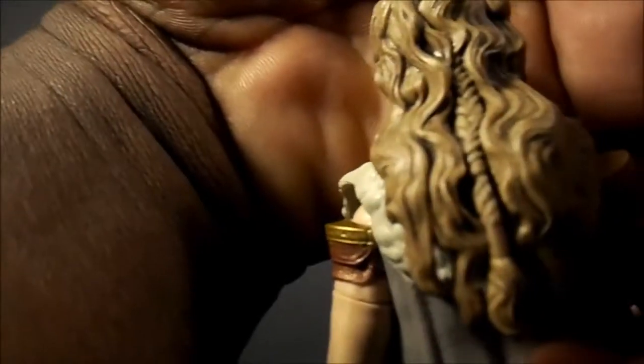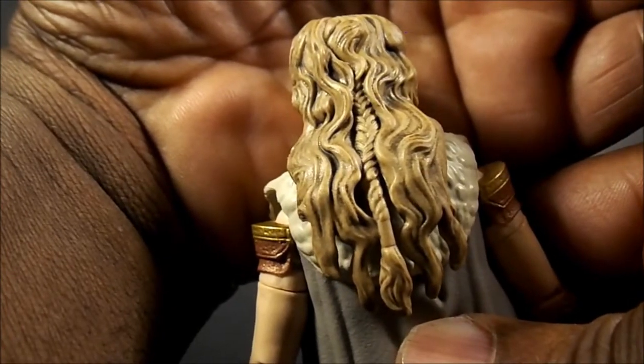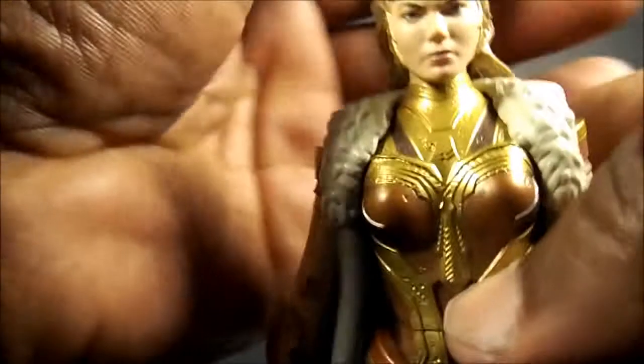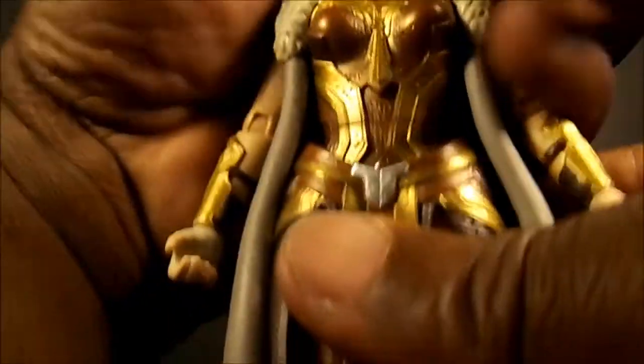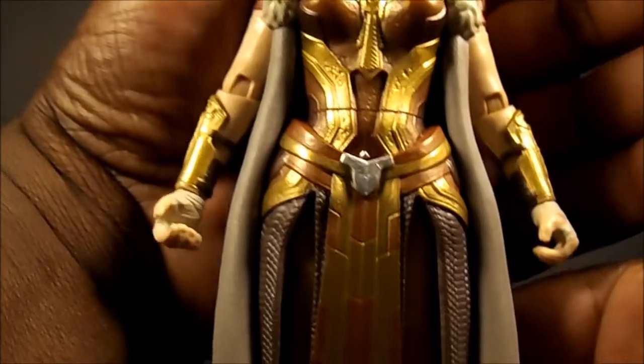The hair is nice, especially in the back — that's nicely done. I wouldn't say it looks exactly like the actress, but it's a very nice face sculpt. I really like how her whole look is put together.